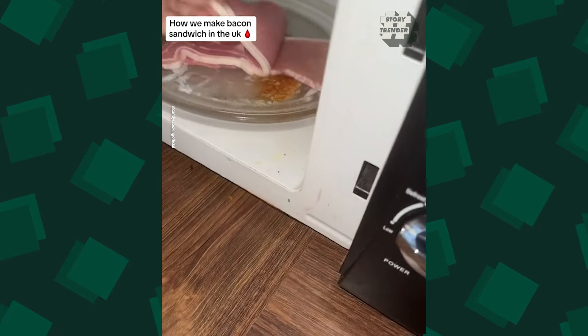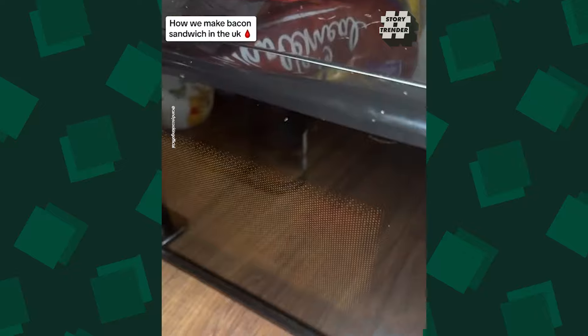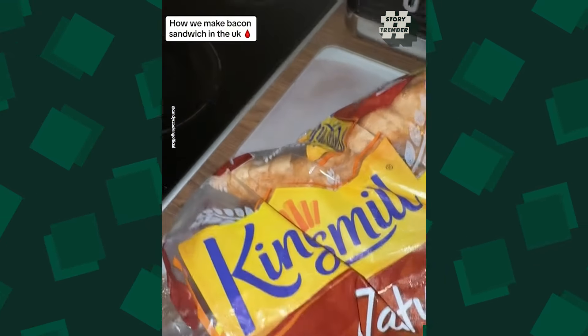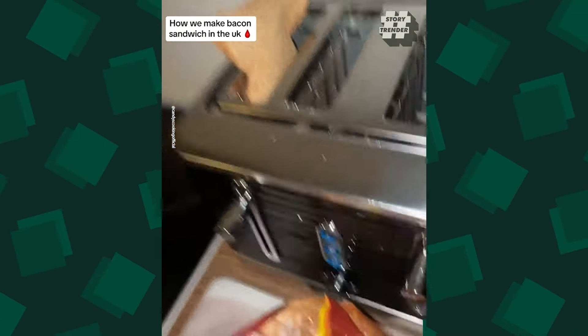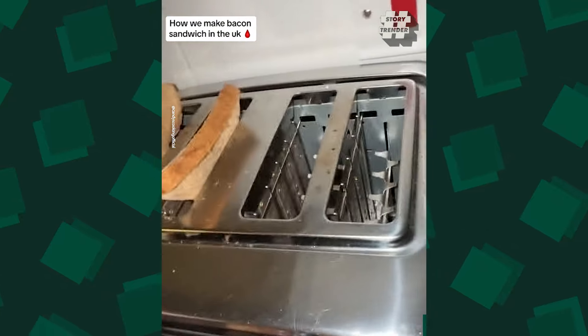Hi guys, I'm making a bacon sandwich. This is how we make it in United Kingdom. This bread is amazing — this is one of our best breads, King's Mill. Usually the crust is the best bit, but I've eaten both sides of it, so I can't have it today.